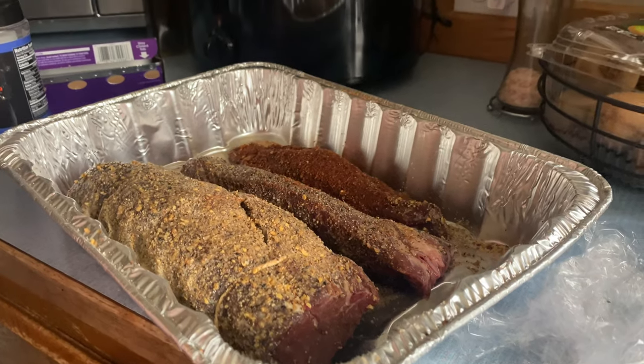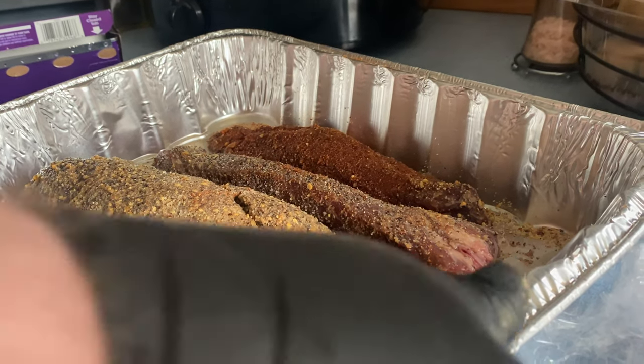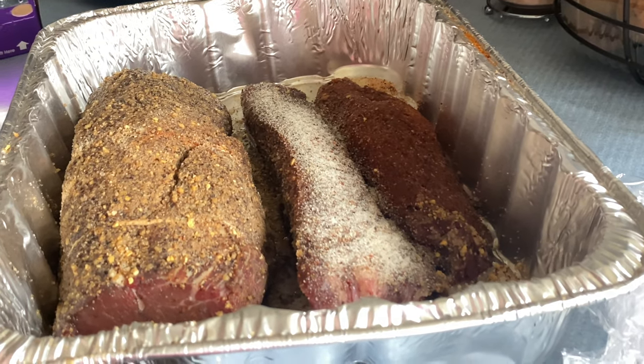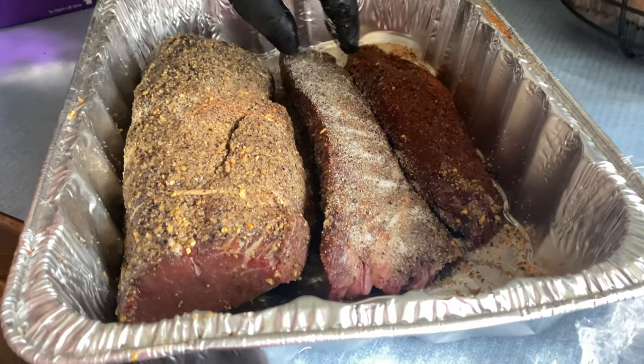We're going to set the smoker to 200 degrees Fahrenheit. He added more seasoning so it'll have a nice bark on it. My husband found a meat shop near us — really good — and we're not going to the grocery store for any meat anymore. They have ground beef, pork, chicken, and chicken sausages.